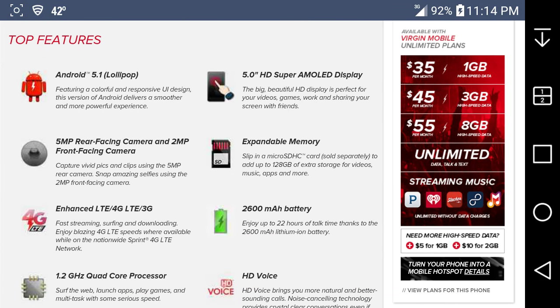It has a 5-inch HD Super AMOLED display — 5-inch 720p HD AMOLED. This isn't bad for a $100 prepaid phone, which is surprisingly nice, because when I had the Galaxy Reverb on Verge Mobile there was no AMOLED — it was a TFT display. This one has an AMOLED display with 294 ppi pixel density.